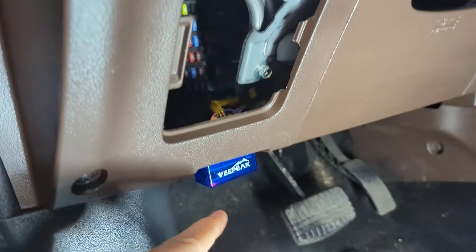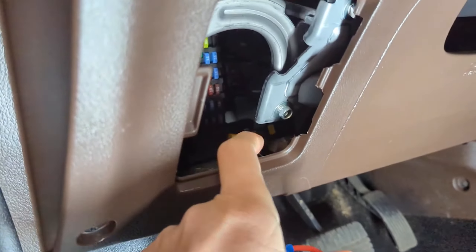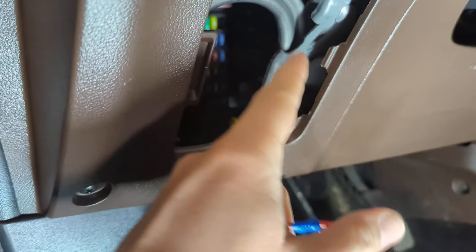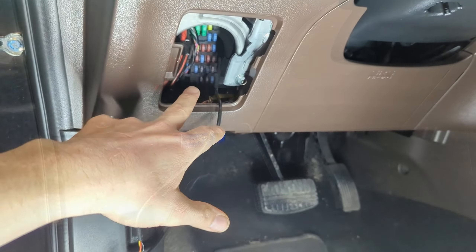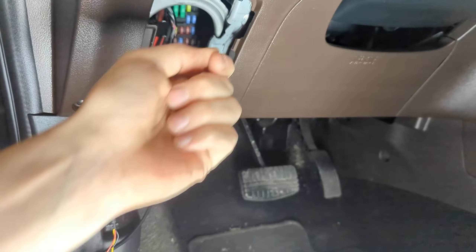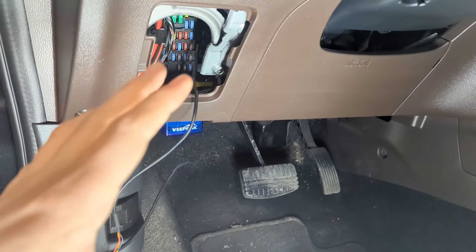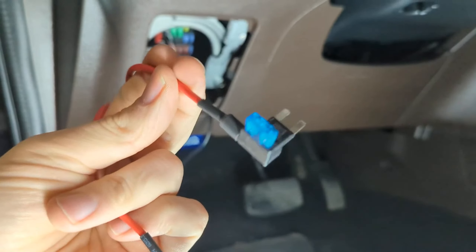I have my taps here. What I'm going to do is go under the dash and through the hole in the back and feed these around so the wire comes out. I'm going to pull the fuses that match the diagram I looked at earlier and tap them in with these.